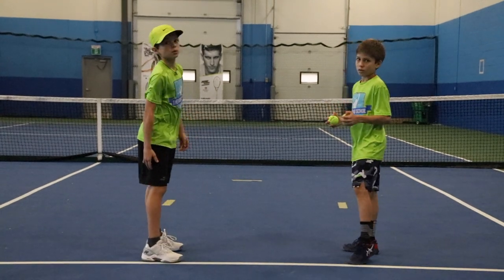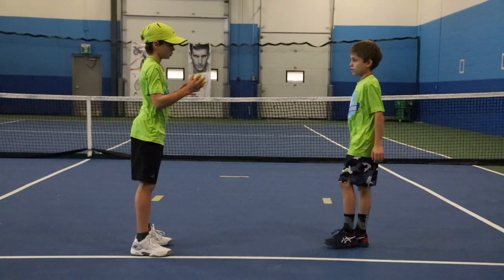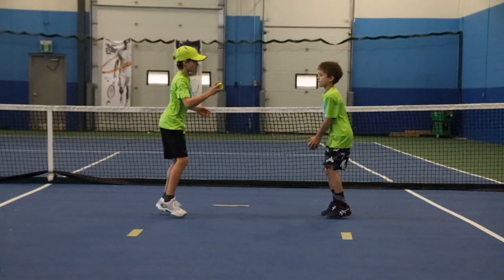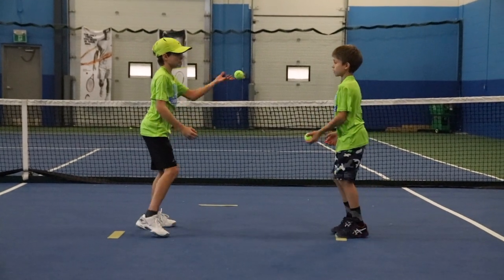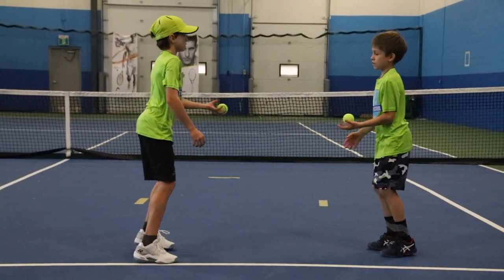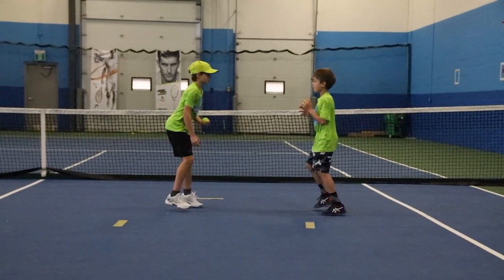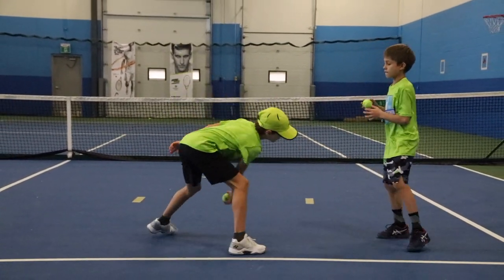Now we're gonna do this: one person takes one ball each. Ilya will be bouncing and Tim will be throwing it at the same time. It's a bit tough — let's make it at the same time. Ilya, make the ball bounce; Tim is throwing it. And we'll switch — Tim will make it bounce and Ilya will throw it. Very good, keep going.